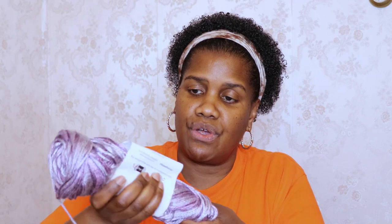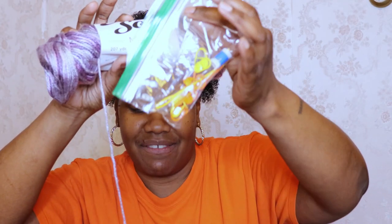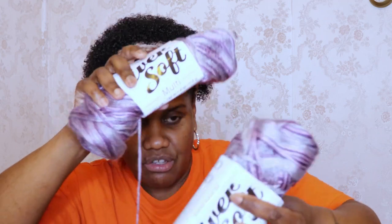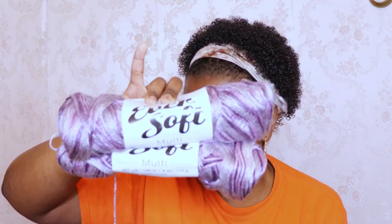We have some more Eversoft — this is nice, I like this. It's a really soft yarn. We have 2 skeins of this Eversoft Multi and this one is in the colorway purple mist. These are 270 yards, 4 ounce balls, so we have 2 of those.